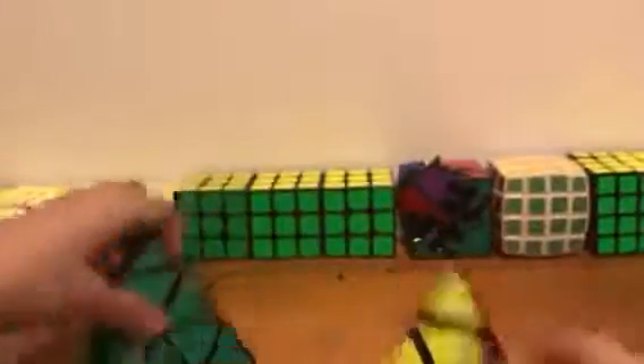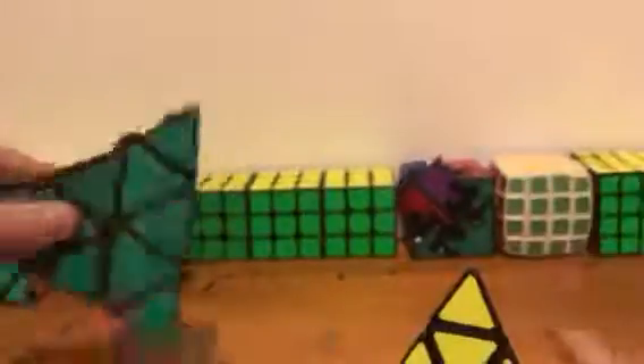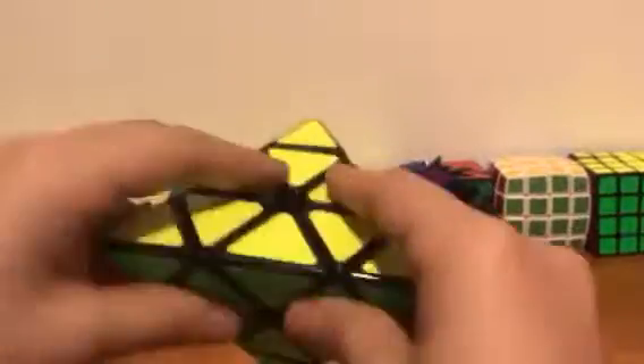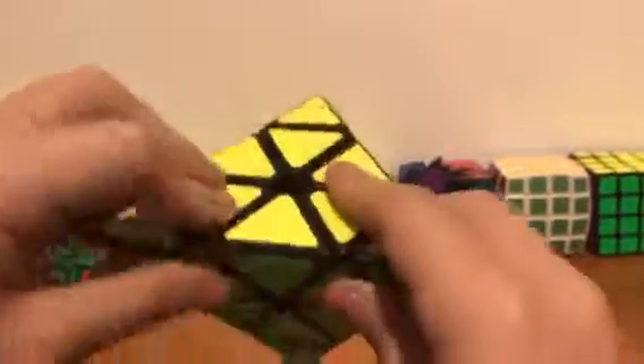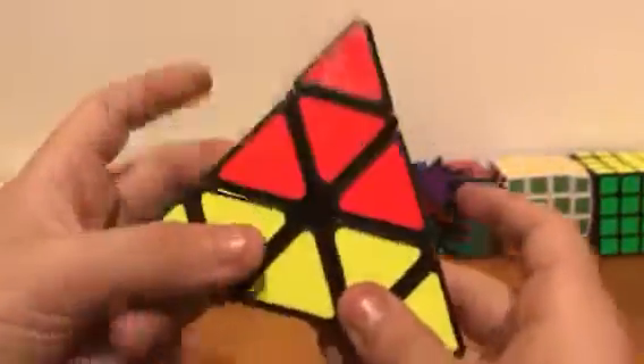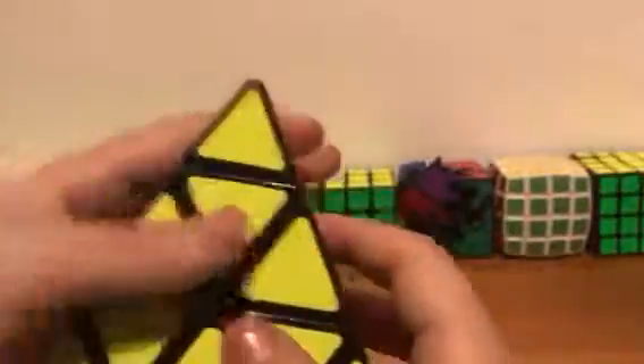Overall, this pyraminx is a good pyraminx. I would prefer it over a Mefferts pyraminx — a Mefferts pyraminx is a bit smoother in my opinion. But yeah, I like this cube a great amount. My friend gmagcuber gave it to me.